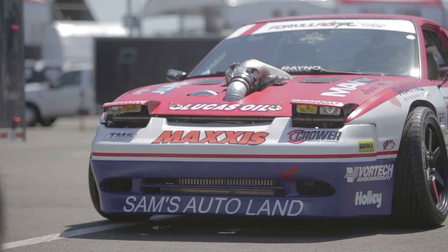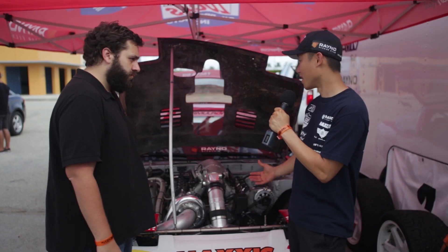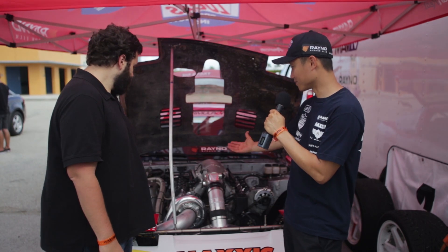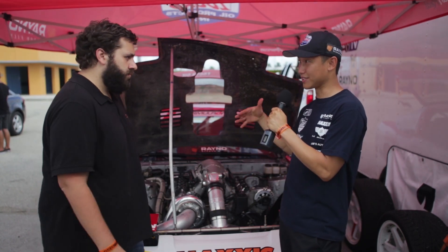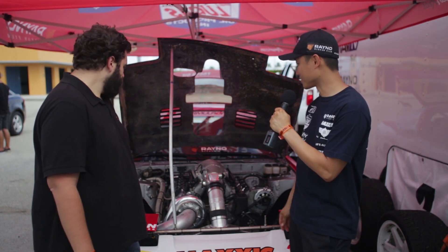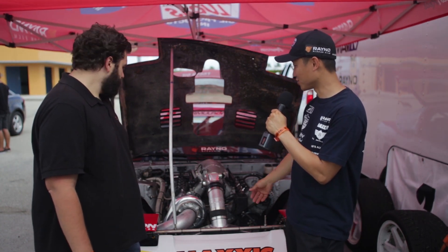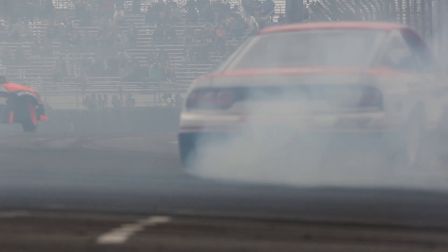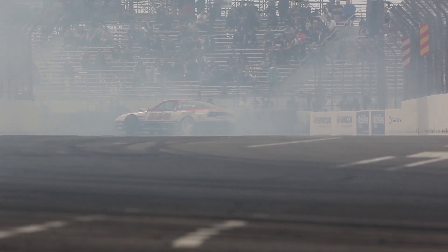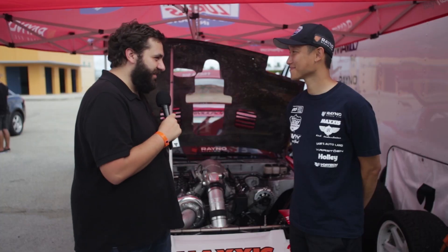It's pretty much equivalent to an LS7 platform, pushing 1,125. It really helped with the Vortex Supercharger to really get that power band up this year. Bink Industries in Fullerton, California did an amazing job putting everything back together and getting it ready for round one this year. Thanks, Jun, for sharing all the details on your motor.